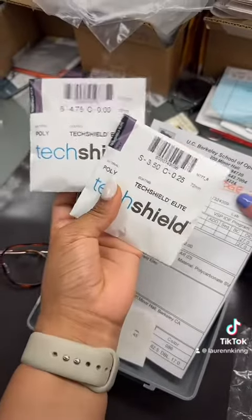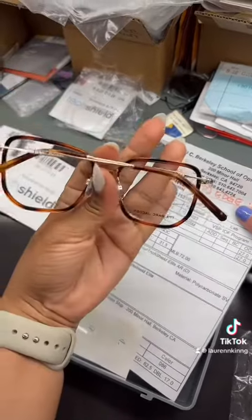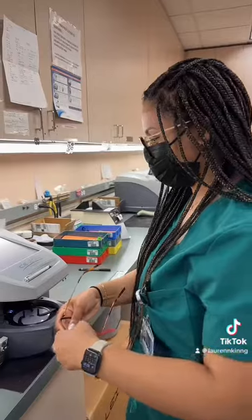First, start by gathering the patient's lenses that are designated for the right and left eye. We have the patient's frames and then the important form that tells us all about the frames, the patient's PD, and the materials that are used for the lenses.